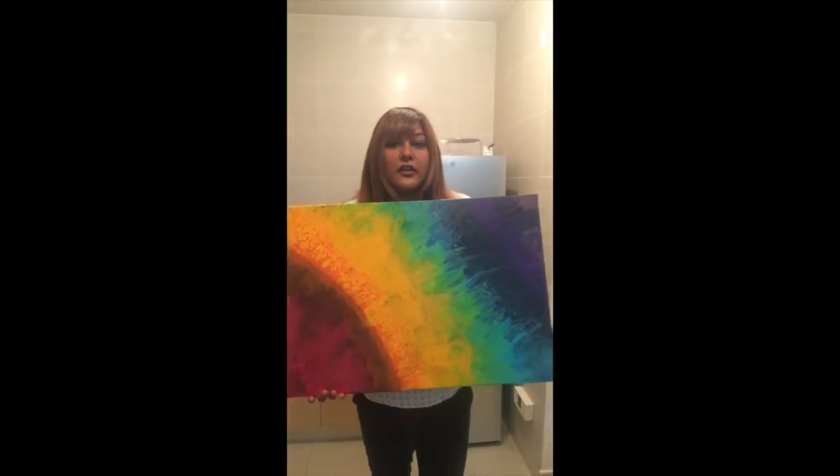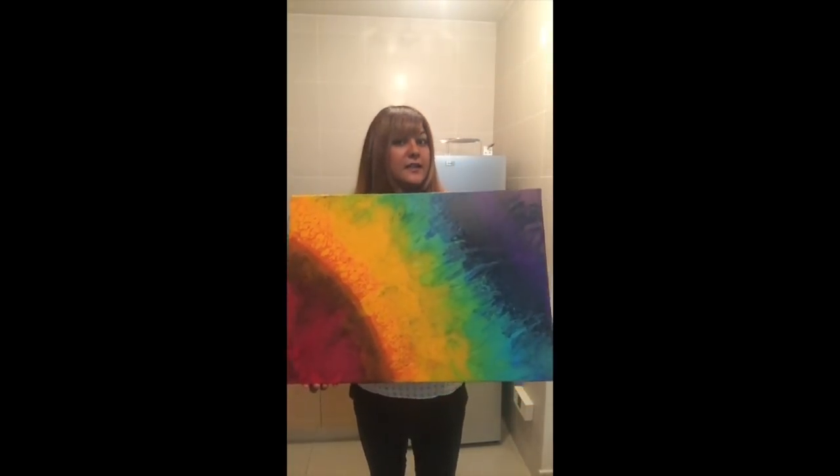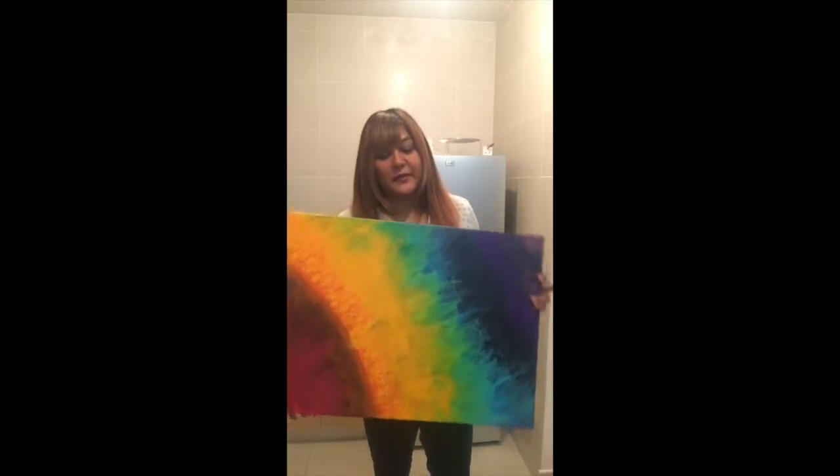It's chakra colours or rainbow colours. I've personally named this piece Skittle because it looks like you want to eat the colours of the rainbow. It's dried now obviously because I'm handling it, and just before I jump into the method I just wanted to share what my pouring medium is at the minute.